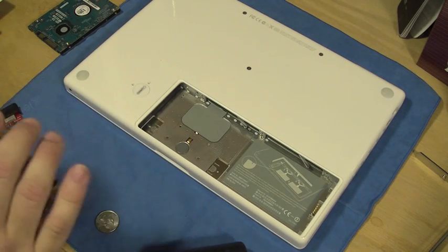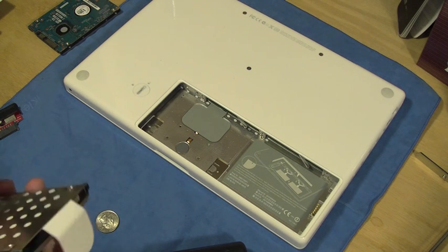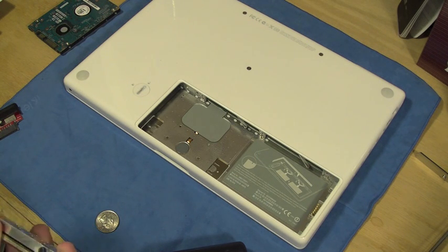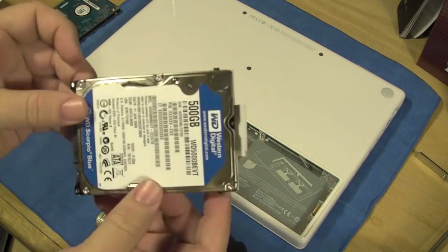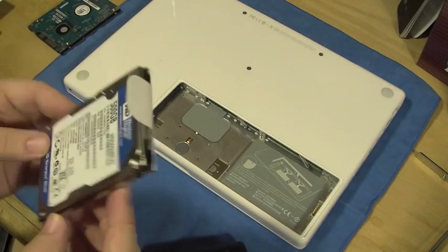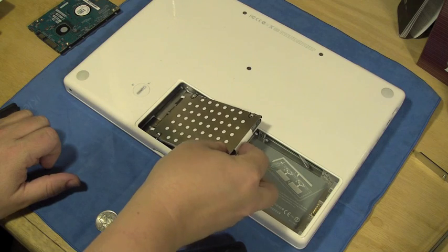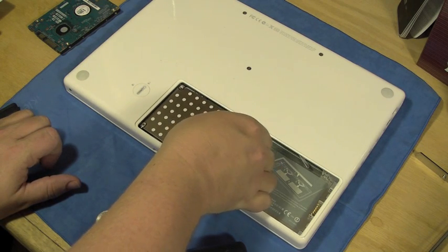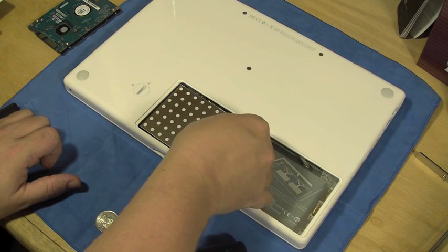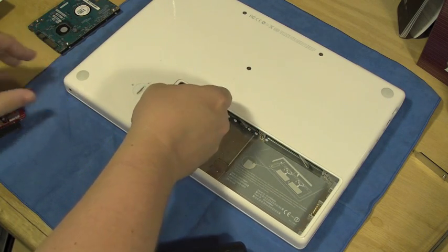Okay guys, we are done. One thing I noticed while tightening this down — this is just a thin piece of aluminum metal, so be careful when you're putting it down. I noticed it kind of started bowing out on me. Be careful that you don't bow that out. Everything is together, and what we're going to do is take our drive and just drop it in, and take our tab and slide it in.